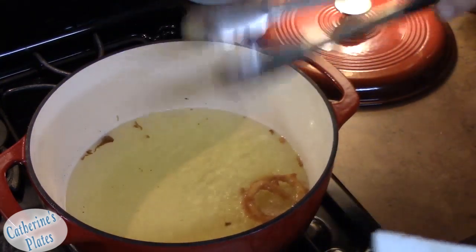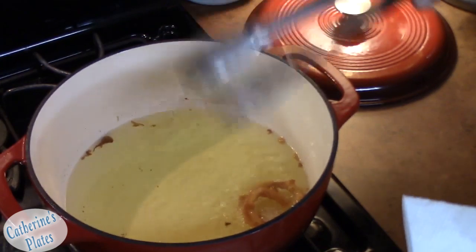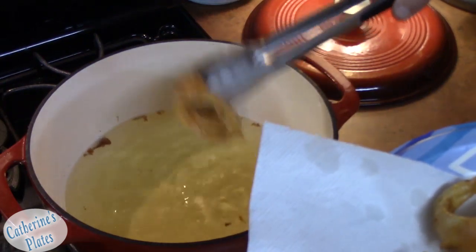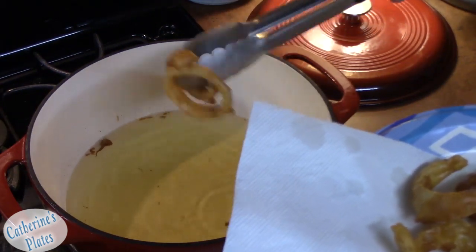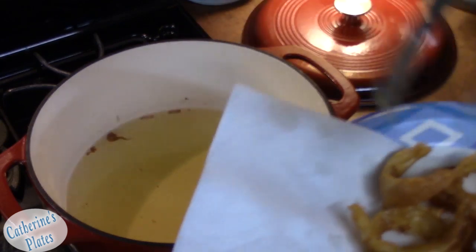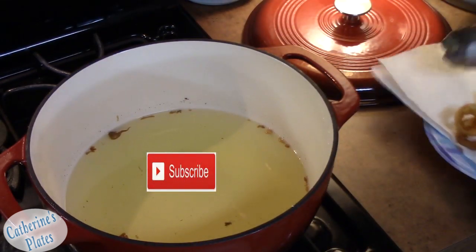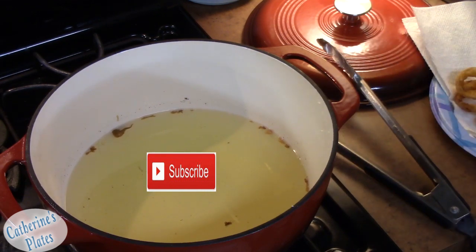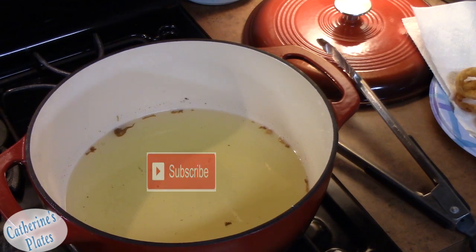Remember that diner we were at in Flagstaff? It was off Route 66 — the Galaxy Diner. If you're ever in Flagstaff, you need to go because it's really good.